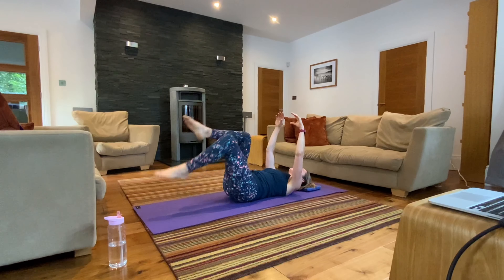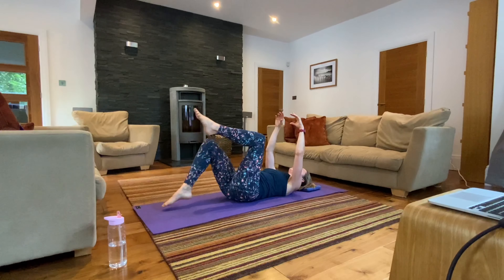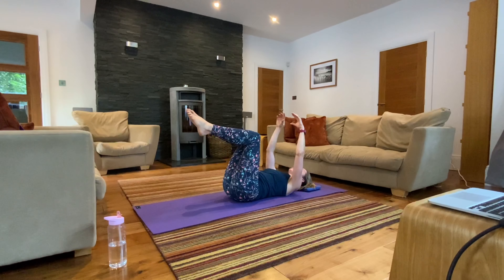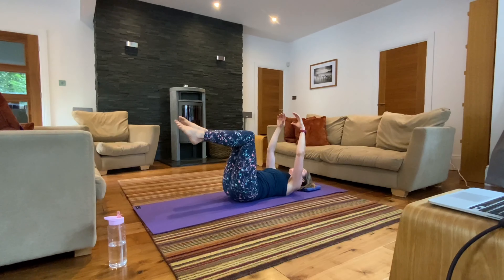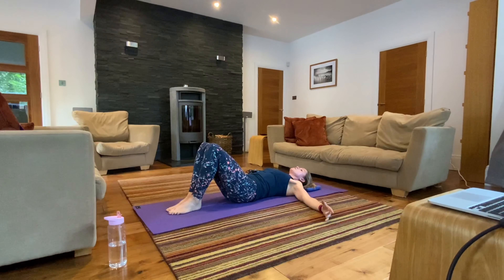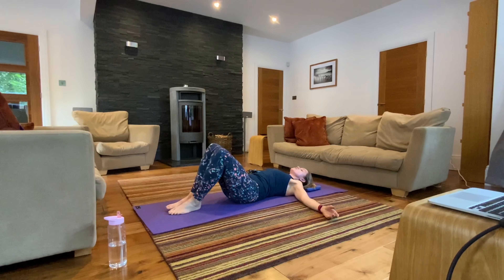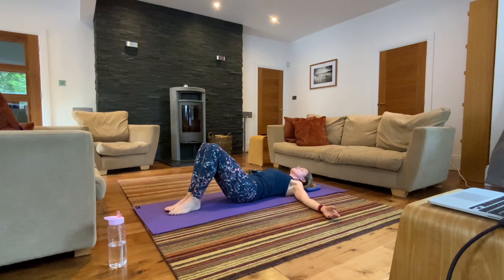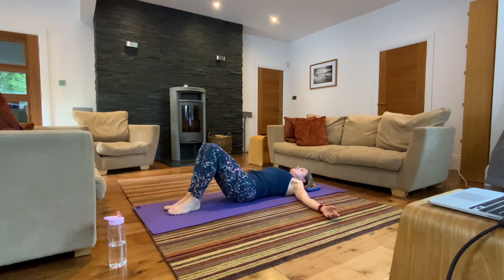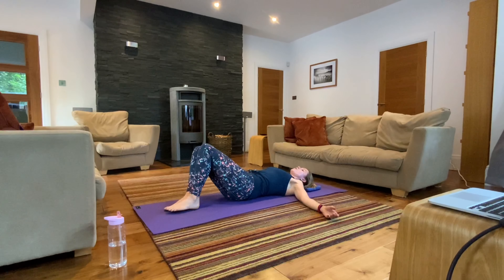Let's do another five, four, three, two, and one. Come back to double tabletop, lower your left foot, lower your right foot, arms out by your sides. Bring your knees and feet together and just loosen off the tummy muscles and low back by rolling the knees side to side.